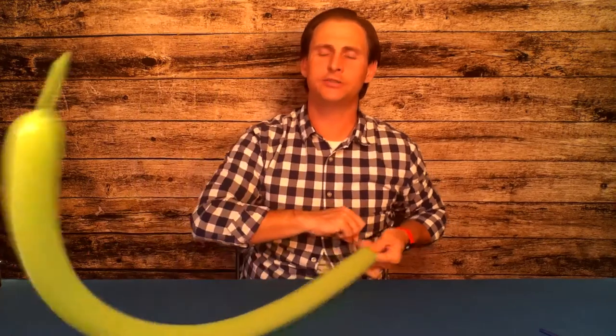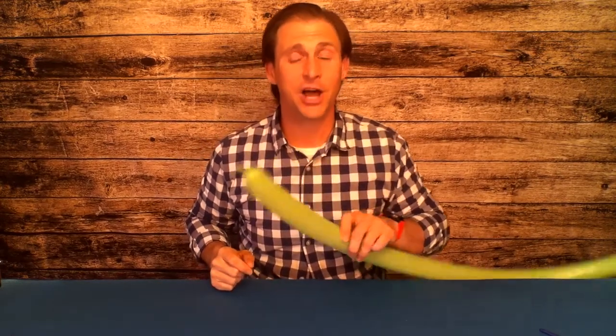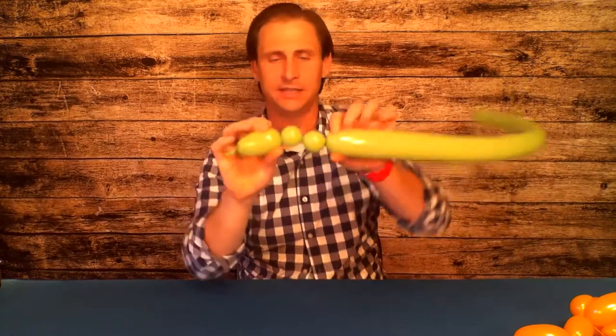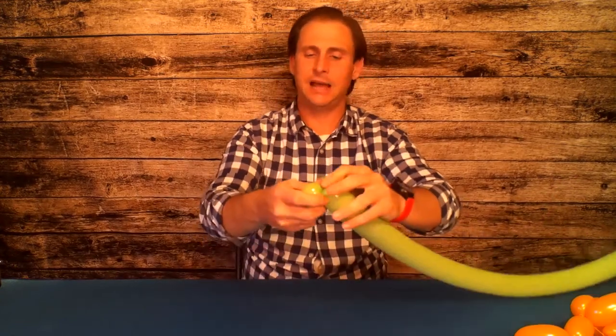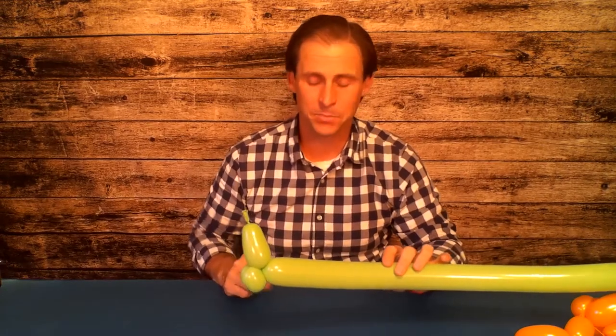Get it blown up almost to the end, just leave like two or three inches there at the end. For our snail we start with a small series of bubbles — remember with any twisting, always start where the little knot is and twist the same way so you don't accidentally undo your work. We're making a tiny snail head and two tiny snail feet, the same way you make a dog's legs, only snail feet are tiny. Twist the groove after the first bubble to the groove after the third bubble — that's the beginning of our snail.